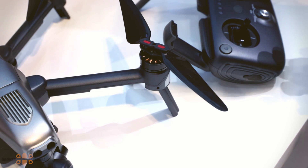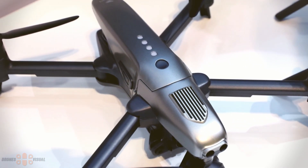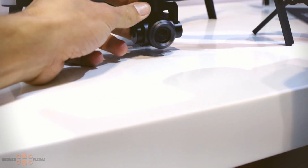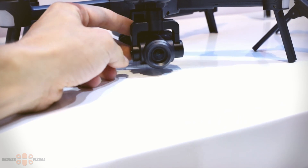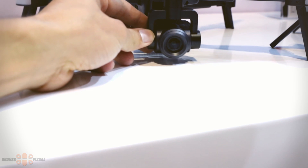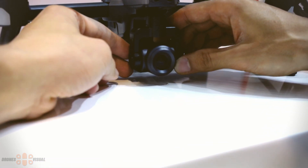The arms and props are foldable, which will facilitate transportation. However, I'm wondering whether there is anything to protect the gimbal — if there isn't, you would need to be rather careful if you're planning on dropping it inside your backpack with other items, as you could damage the camera or the gimbal.